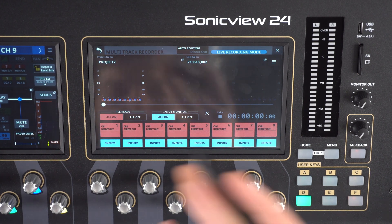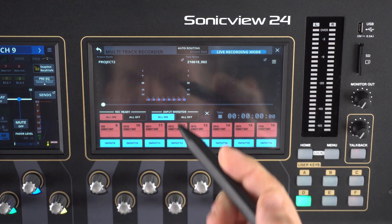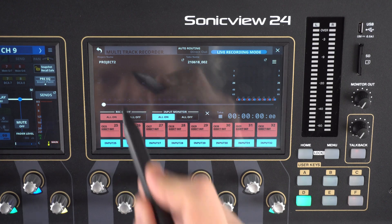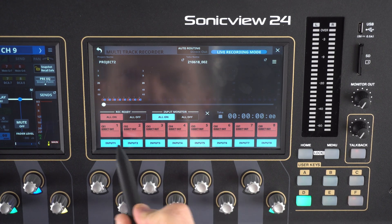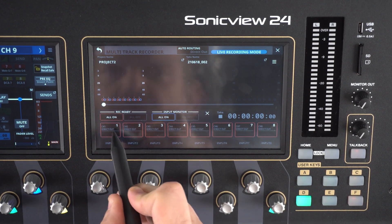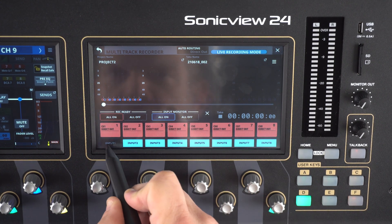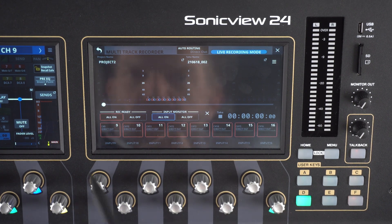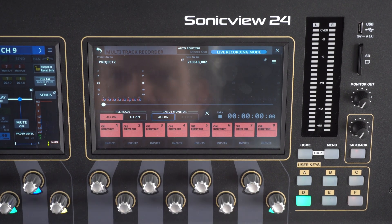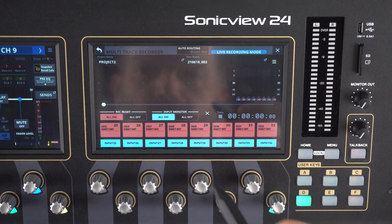If we want to record all 32 channels, we just repeat this step for each group of eight — select the next eight channels, all on, repeat for all groups. However, if we only want to record the first eight channels — say we're recording drums — we select those eight and input monitor them. When we go across, we'll see only our first eight channels are selected. You have the ability to mix and match with whatever configuration you desire.